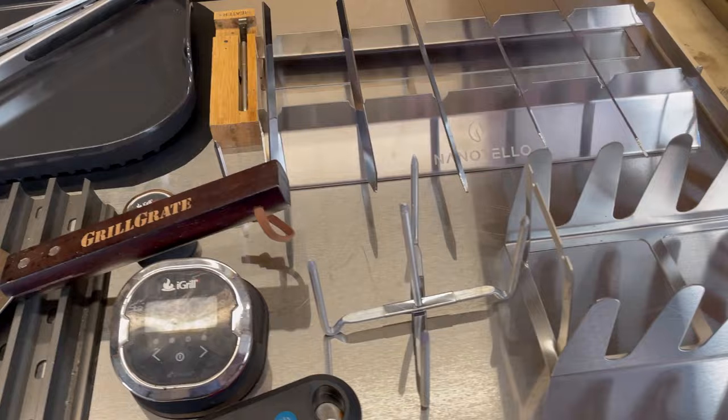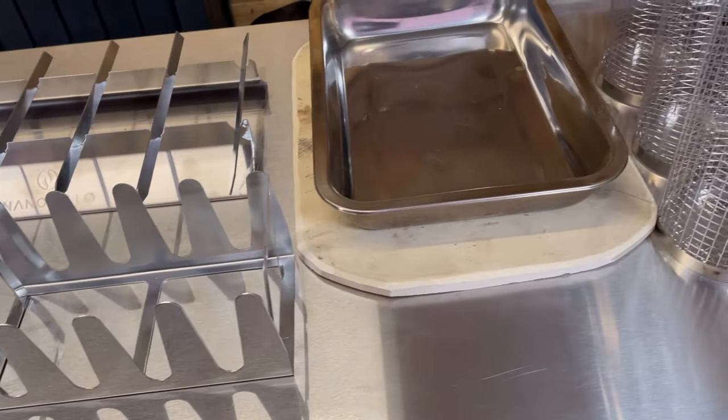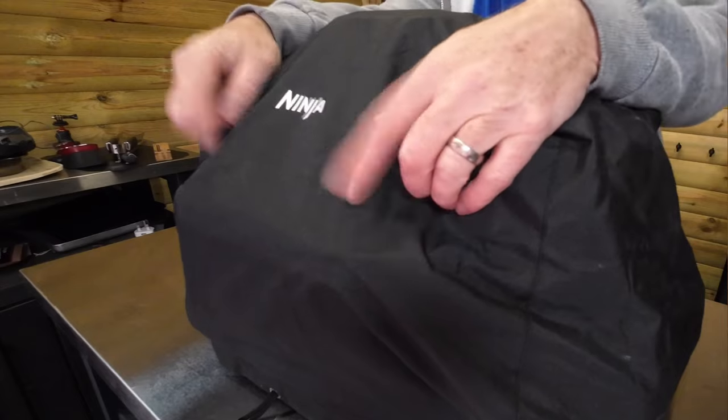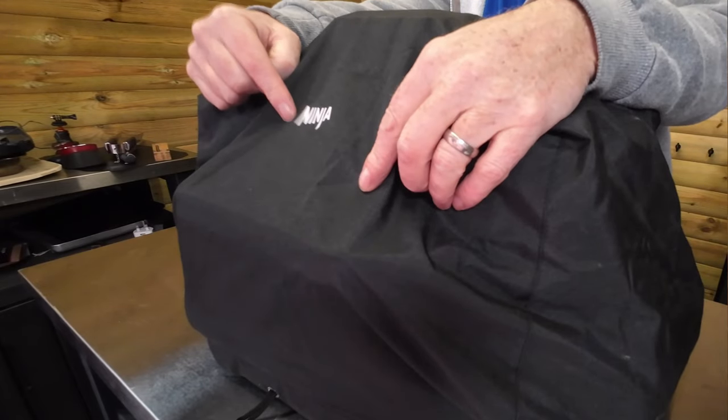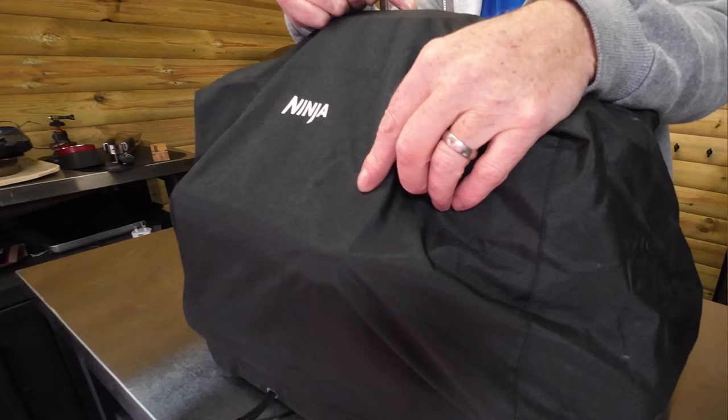The first thing I recommend you get is the Ninja cover. If this thing is going to be living outside, you need to get it covered because it is electric. So most important: the Ninja cover.